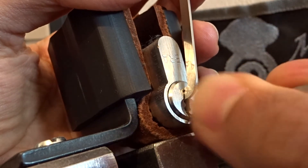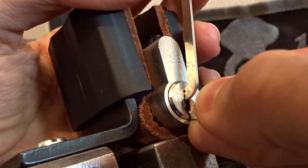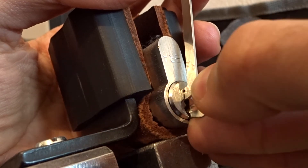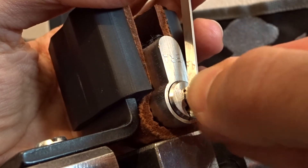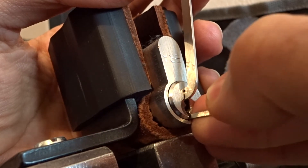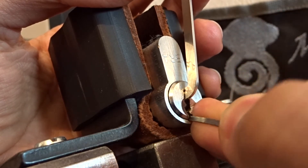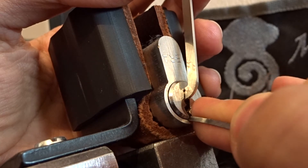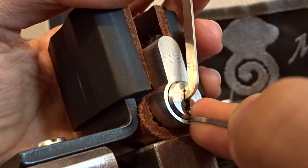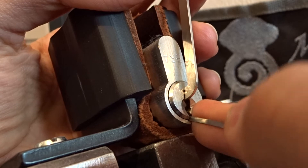Pin number 3 gives another click. Nothing on 4, nothing on 5. A little click on 6 but no change in the core, no counter-rotation, no false set. Going back - I feel pin number 2 is giving me some counter-rotation. A little bit of false set running.